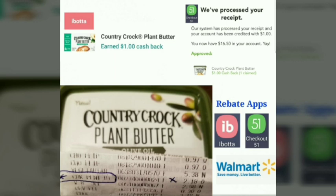Country Crock plant butter is a new product at Walmart. It is priced at two dollars and 18 cents. Ibotta is giving back one dollar, and Checkout 51 is giving back one dollar, making the final cost just 18 cents.